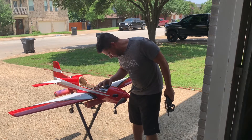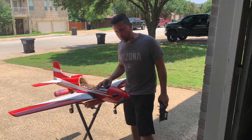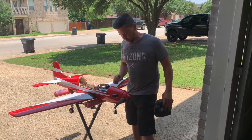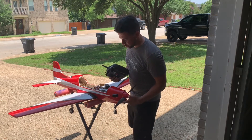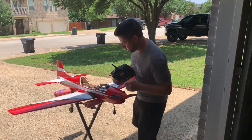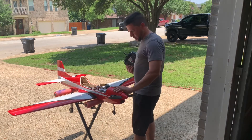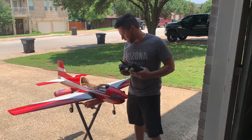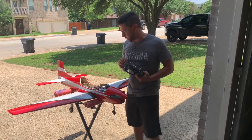We pulled 94 amps and almost 1900 watts — way too much for this setup. That motor is definitely not rated for that. The motor didn't really get hot and the ESC doesn't feel hot either, but that is overkill. The 13 by 8 is way too much — it cut out. Going back to the 12E and see how that does.